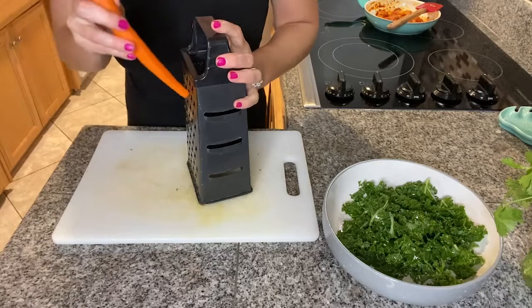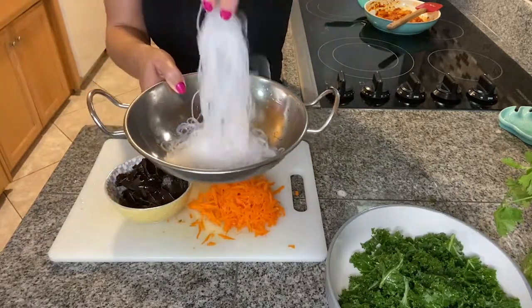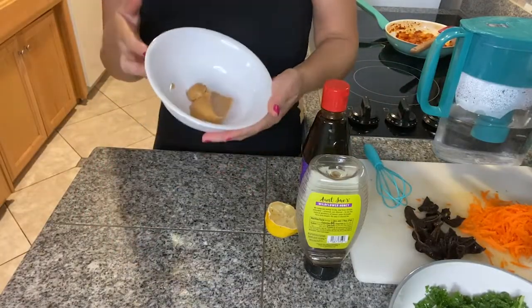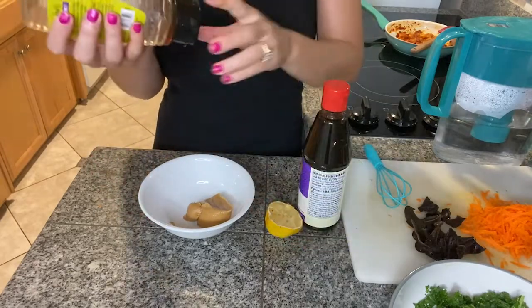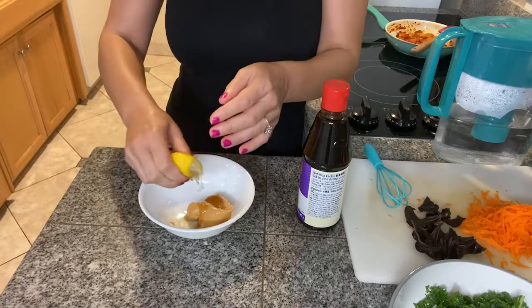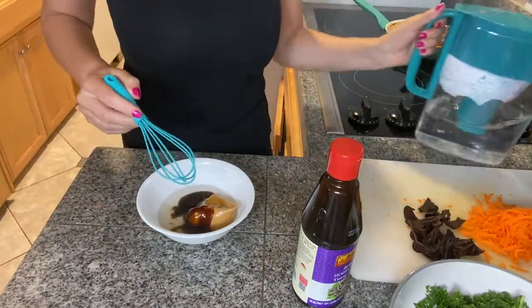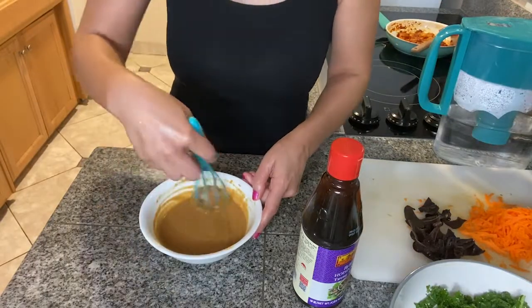While the kale is resting, I'll grate one larger carrot. We now have all our ingredients ready — we're just missing the dipping sauce. I'm going to make a peanut butter dipping sauce using two tablespoons of peanut butter, a little bit of honey, juice of half a lemon, one tablespoon of hoisin sauce, and a little bit of water to get the consistency of a dipping sauce.